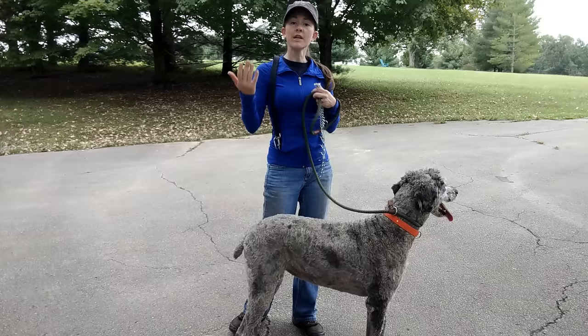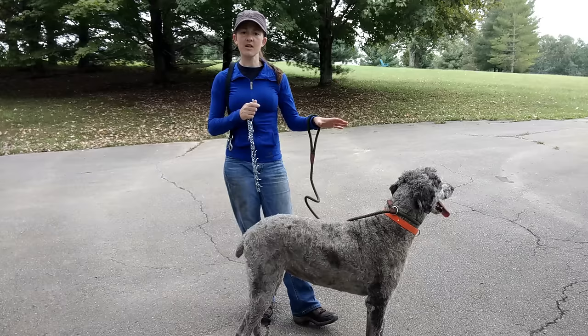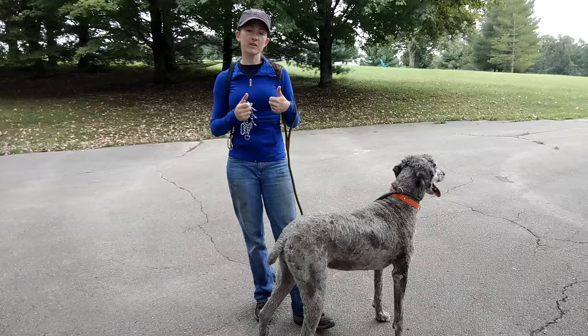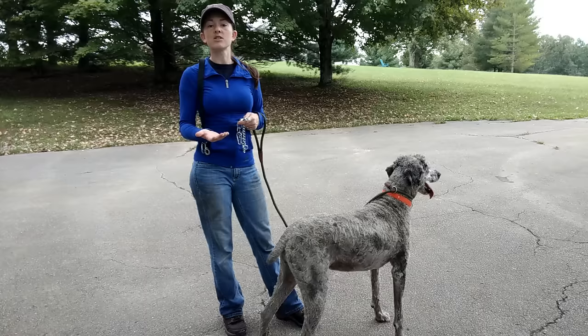We're going to get her in a prong collar right off the bat. I'm just going to do kind of a little intro to prong collars video to show you the process of introducing a dog to the prong collar for the first time and how to start teaching heeling. To my knowledge, she's never been on a prong collar before, so that's why we're doing this introduction. This is not something you have to do every time you put a prong collar on a dog, but if it's the dog's first time, or you're not sure, you want to do this pressure and release game to teach them how to yield to the pressure.